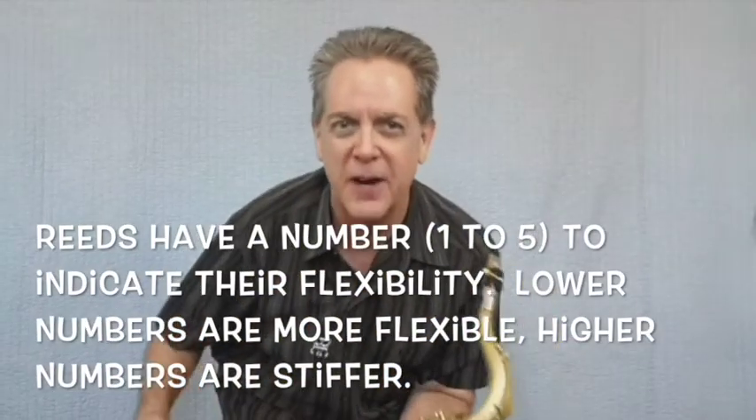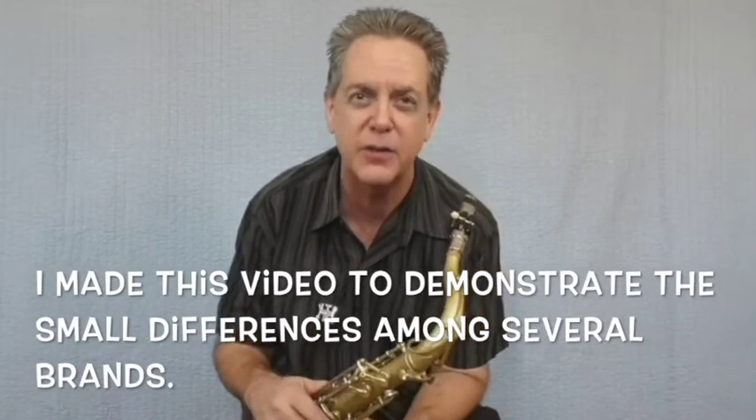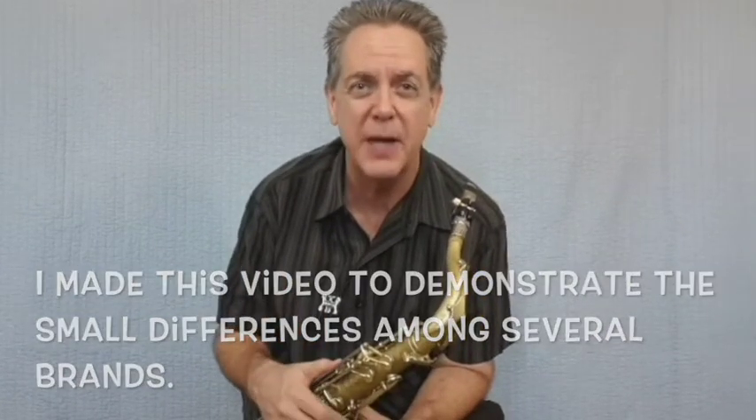Hello friends, Mark Piotr here with the tenor saxophone. Today we are going to try 10 different reeds from five different manufacturers and let's get started with them now.